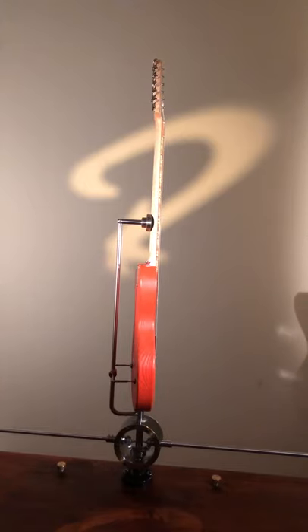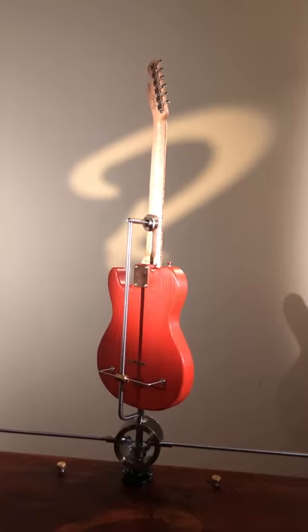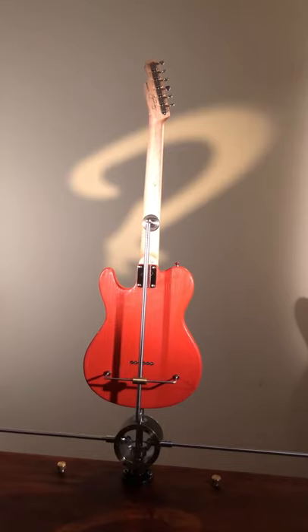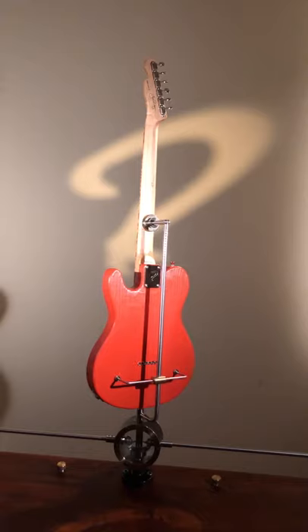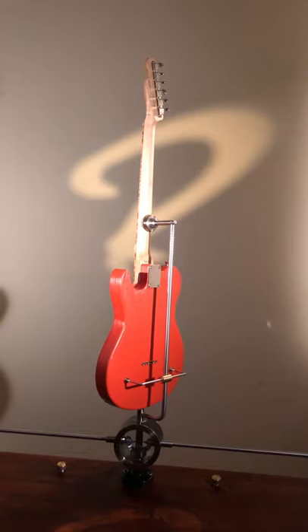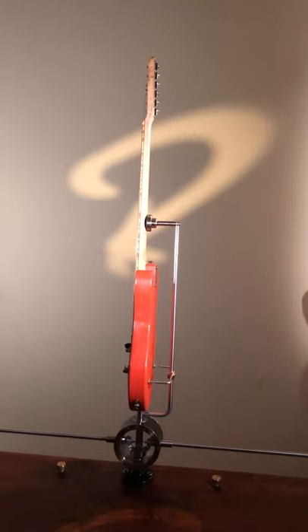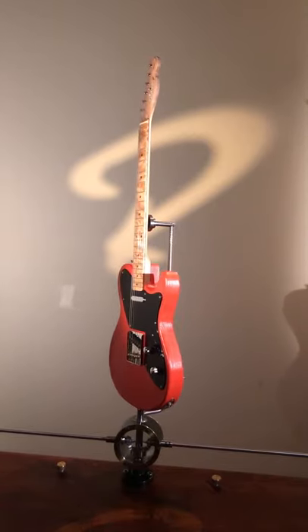Strings are 10-46 Elixir Nanowebs. The guitar weighs 3.01 kilograms, and it ships in our custom hard case made by Hiscox in the United Kingdom. The guitar has a 20-year warranty, like all our guitars.